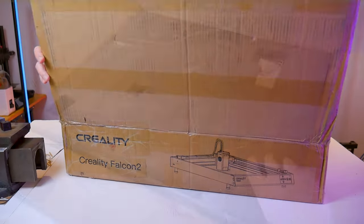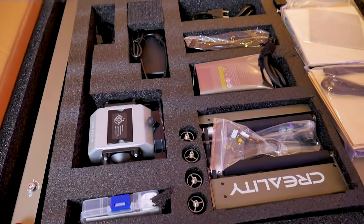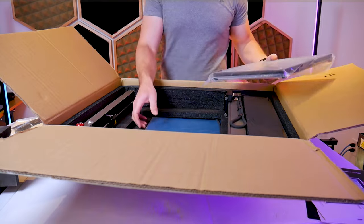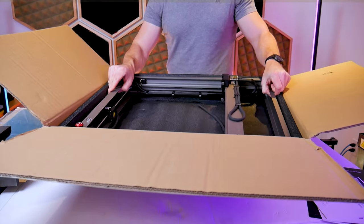We'll start here with the unboxing and as you would expect the Creality Falcon is nicely and safely packaged with the accessories being nested in the center of the machine frame. I was very pleased to see at the bottom of the box there was an aluminum honeycomb laser bed, as a lot of other brands don't include this.